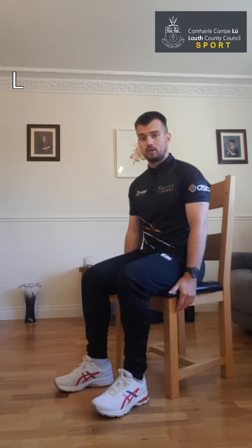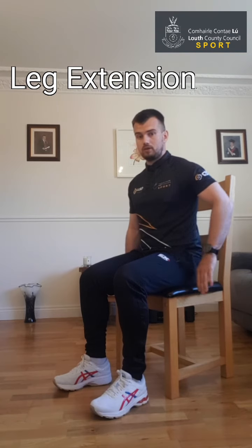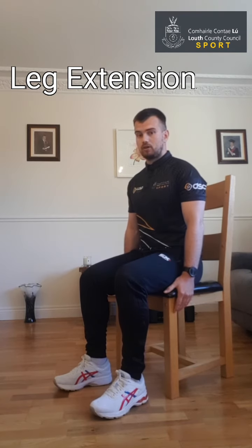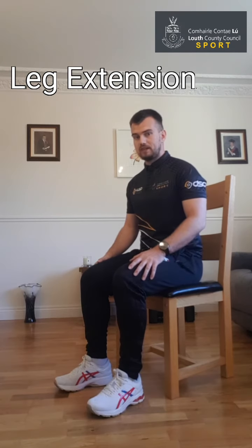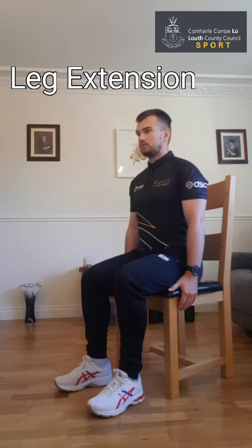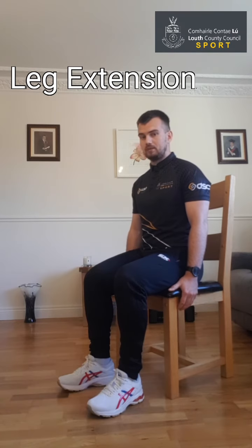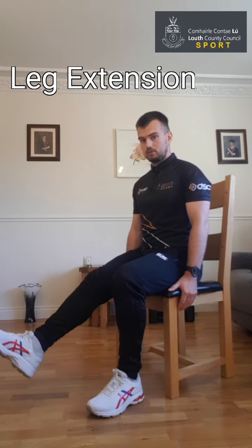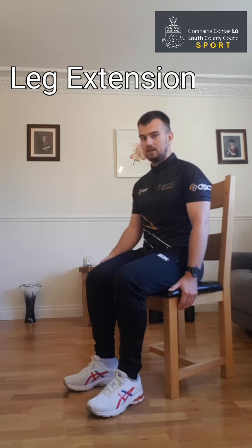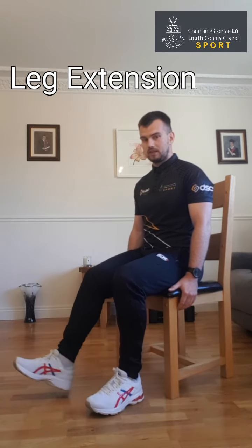This exercise is called the leg extension. Again, the chair is nice and flat, sitting up nice and tall, keep your back out from the back of the chair, both feet flat on the ground to begin with. We'll start with the right leg — the left leg stays flat on the ground, and we're just going to sit up nice and tall and extend the right leg out in front and back. If it causes any pain in the knee or the hip, you can just sit out of this exercise and move on to the next one. Find the range of motion that's comfortable for you — you should feel the leg being worked on the top of the leg.